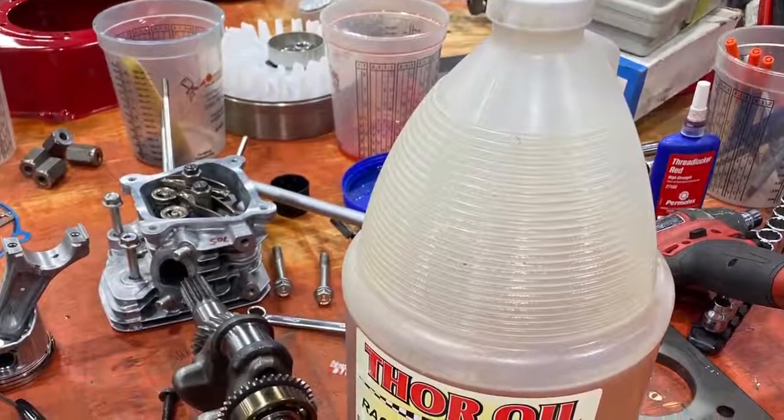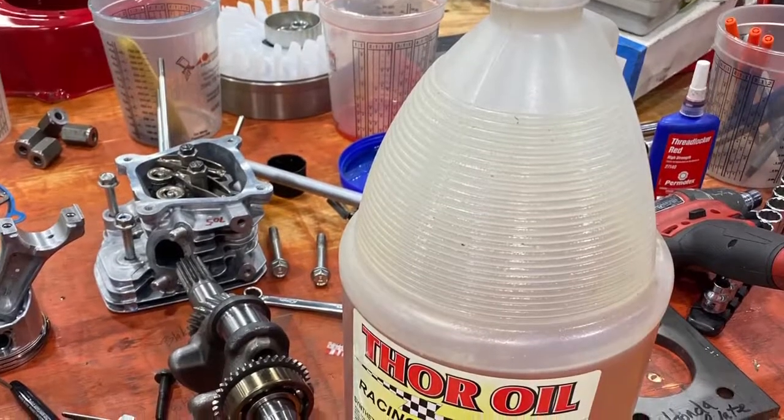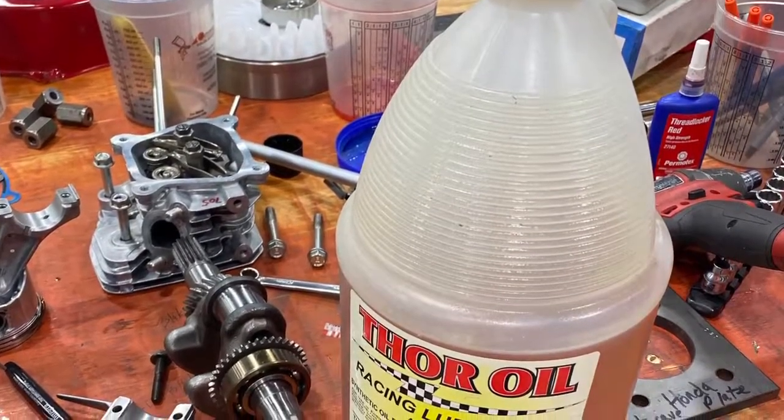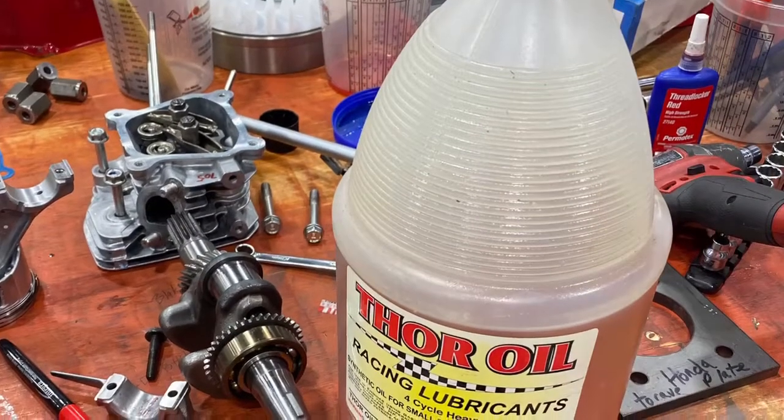We're back on our 160 build today, and we're starting to assemble the engine. We like to oil every part and use more oil than you need. Make sure all the parts have enough oil on them before assembly.